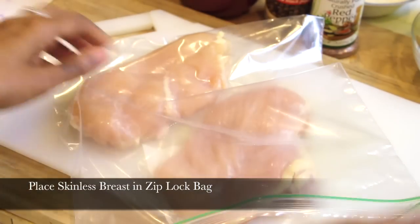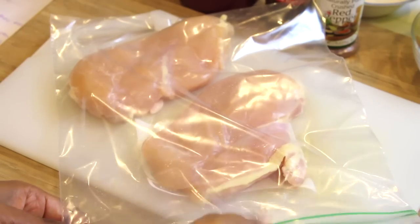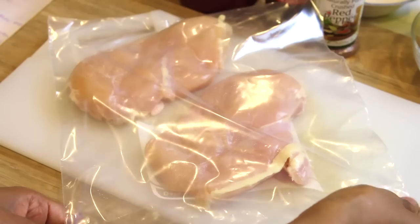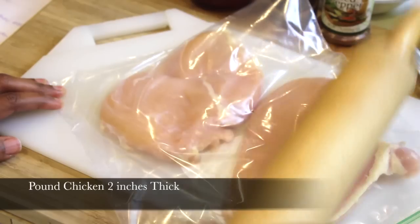I'm going to make some boneless skinless chicken breasts — my absolute favorite. I'm going to zip them up in a plastic Ziploc bag. They're a little bit too thick for me, so I'm going to grab a rolling pin and just pound away at them until they're around 2 inches thick.